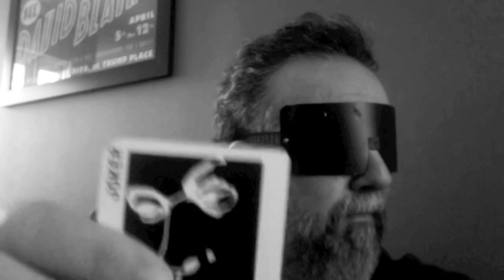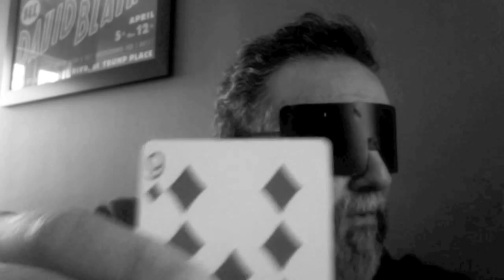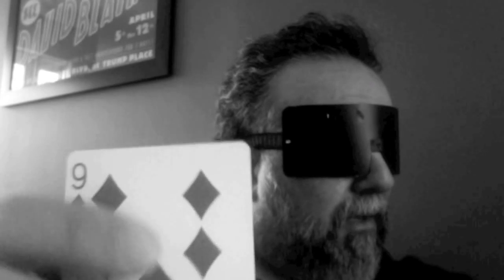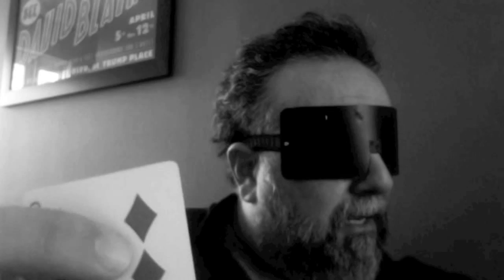I'm going to try a couple more cards. I'm not getting anything on this one, so I'm going to skip it — I really wasn't getting anything on that one. This one's clearly another red card. I'm feeling intuitively sharp edges, so I'd say a diamond. I'm seeing a circle — I'd say an eight of diamonds on this one.